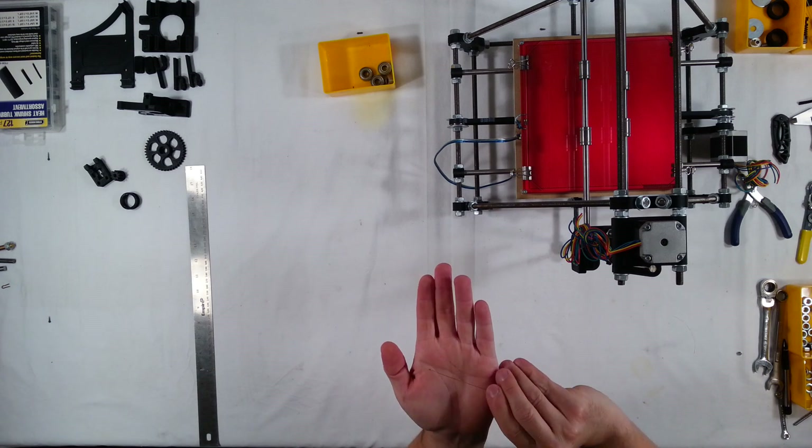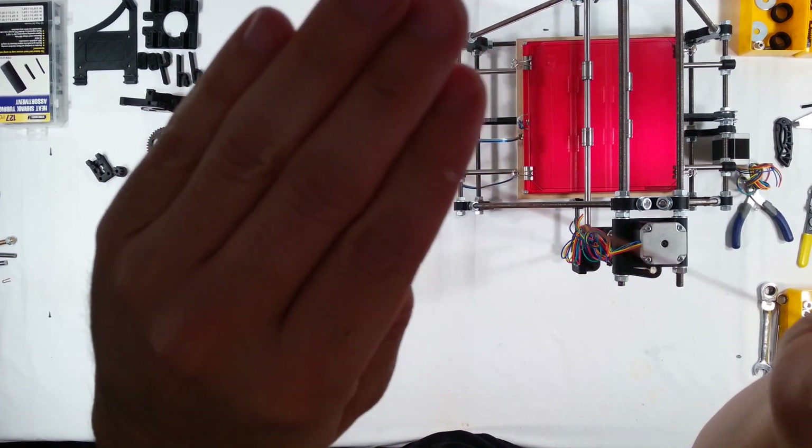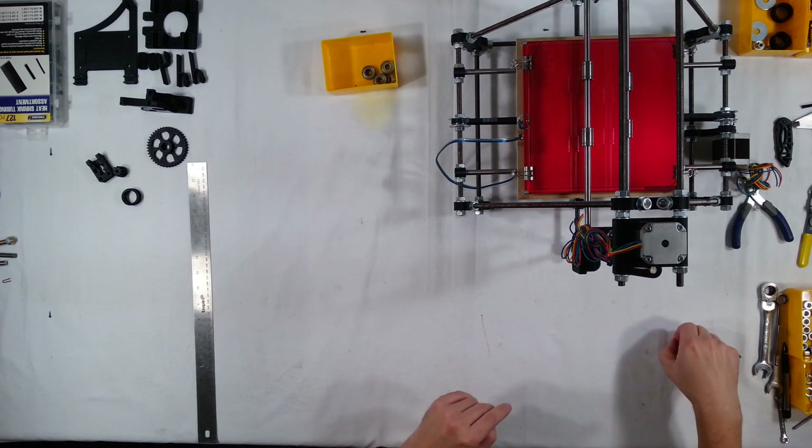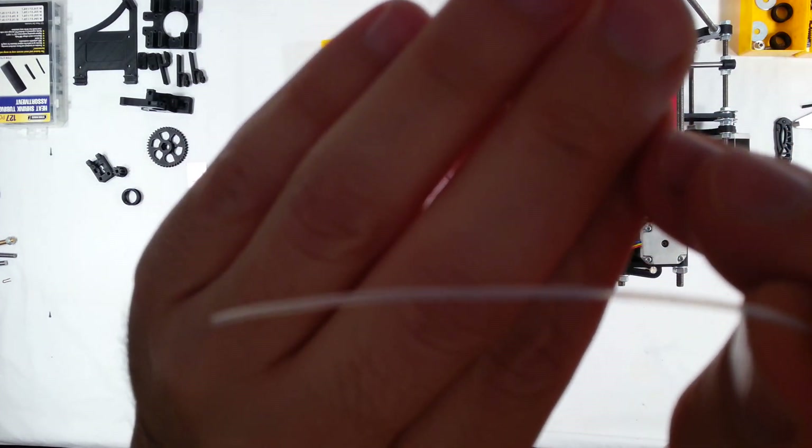Here's the thermistor. And here's the high heat resistant tubing.